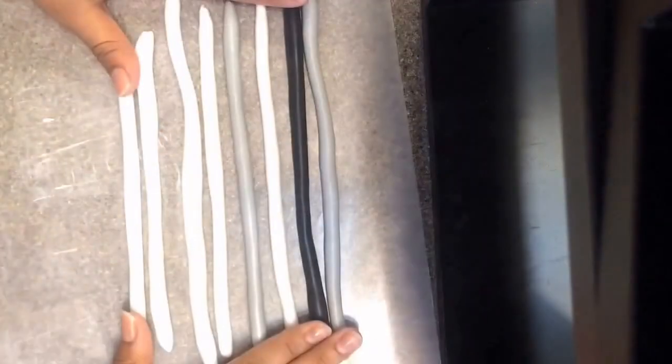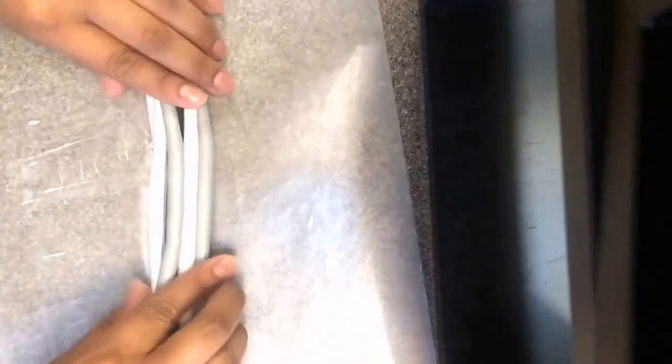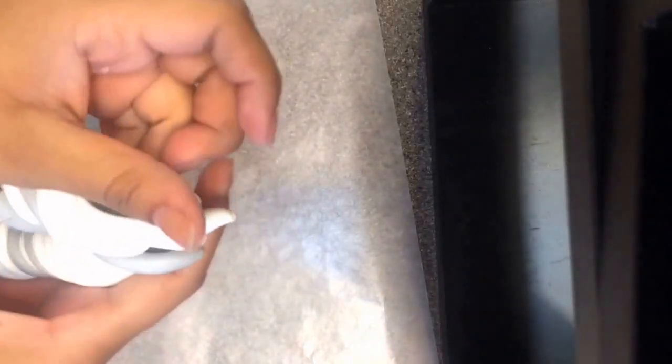So now I have them all rolled up into like a dough, and then I'm just going to take it like this and kind of twist it up a little bit, just like that. Just twist it, kind of like that. Twist it again. Just keep twisting it, and then roll it out. Keep doing the same thing.